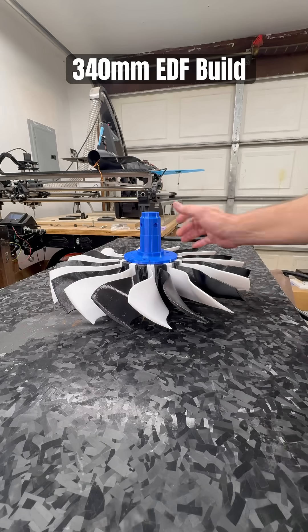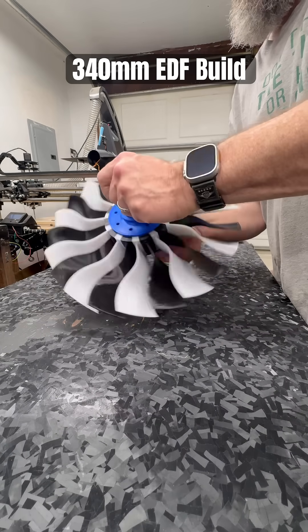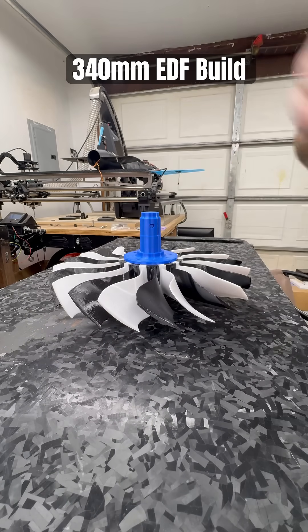Some more printing to do and then we will give this baby a skin. She's coming along nicely.